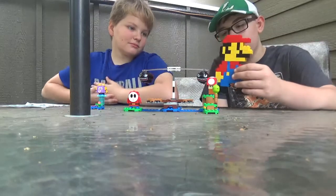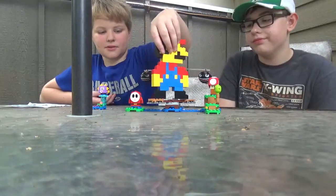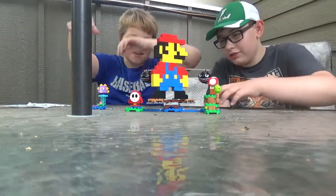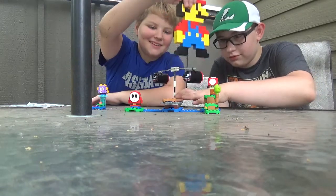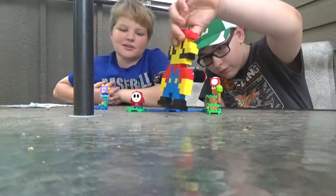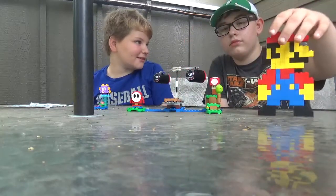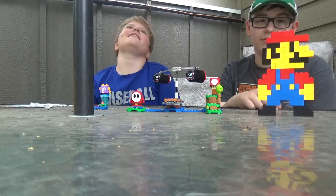So yeah, that's the review of the Boomer Bill Brigade set and building the little urchin. And this guy — we built this but he does not fit. We've attempted — oh, he made it! Well, thank you for watching our little Mario video. You should take it away now — see you guys later, Mario time!